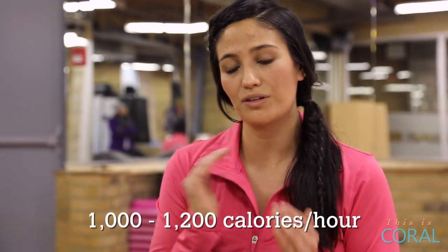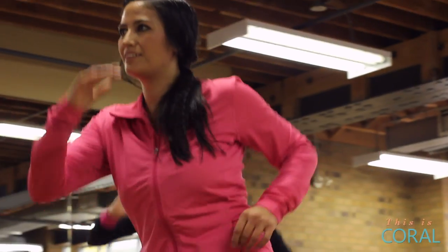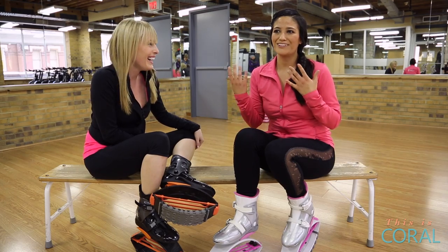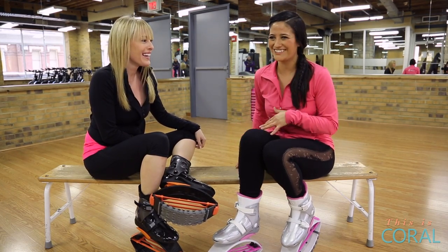So between 1,000 to 1,200 calories per hour — no other workout does that. But also you get to laugh, you get to dance, you get to have fun. Exactly. You don't laugh on the treadmill — you laugh at Kangoo. That's why you need to try it.